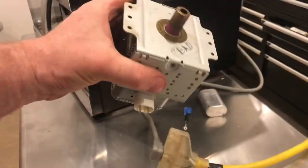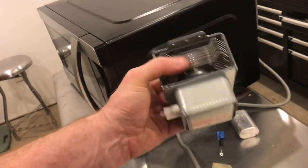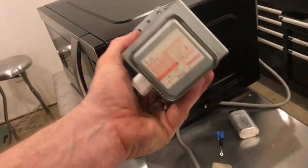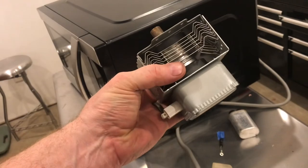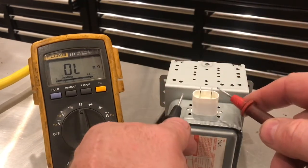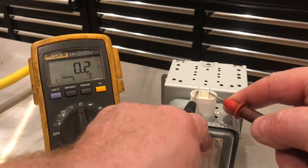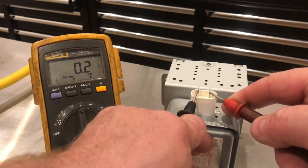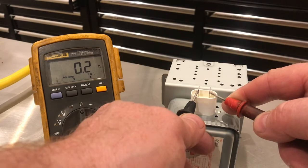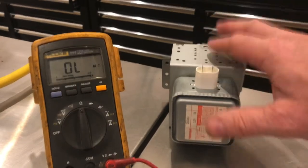So how do I know that this magnetron is bad if everything tests out okay? This magnetron was a little noisier, and that was one clue. But the way I determined it was bad is I put another magnetron in and it worked fine. I'll show you the resistance between these two pins with the ohms mode — it should be about 0.2 or 0.3, and right there it's 0.2. So you can see this magnetron tests out. Even though a magnetron tests out okay, it can still be bad.